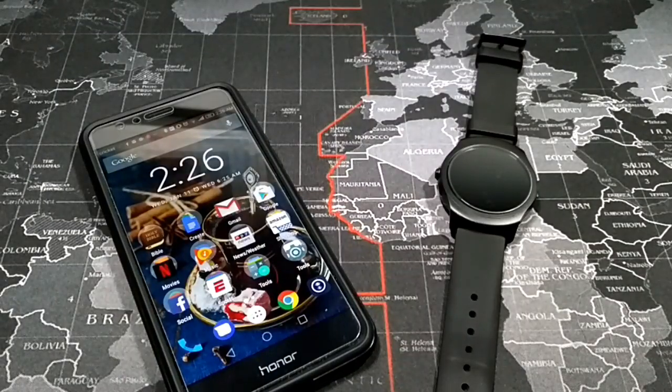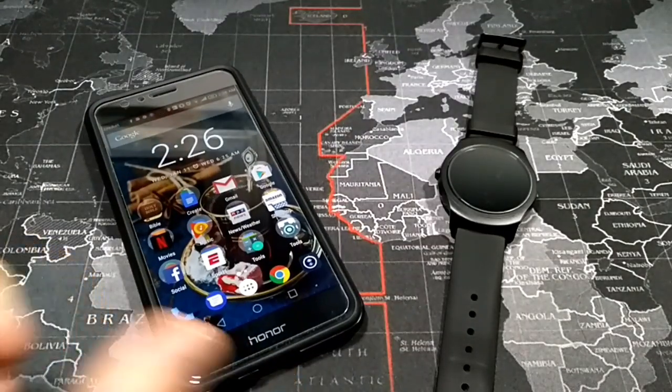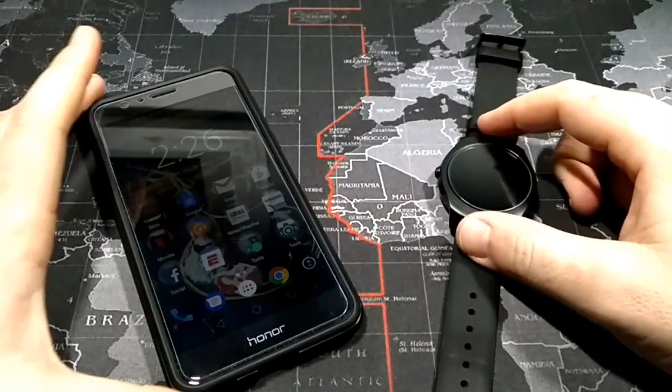Hey, what's up YouTube, Donovan the Smartphone Guy here. Tonight this is a how-to video.